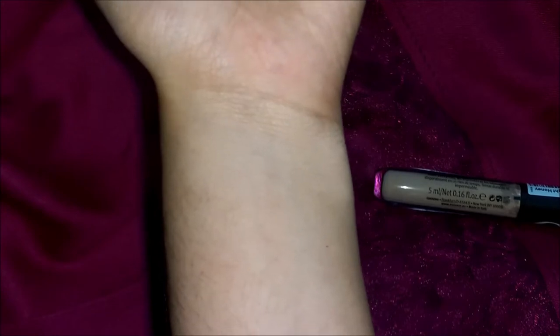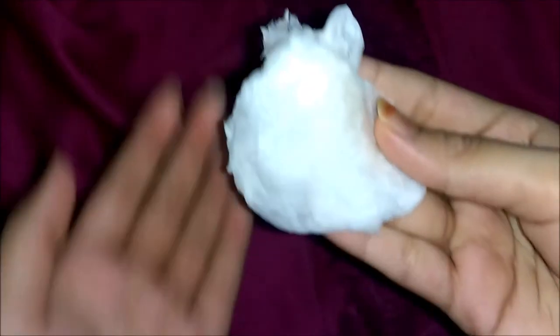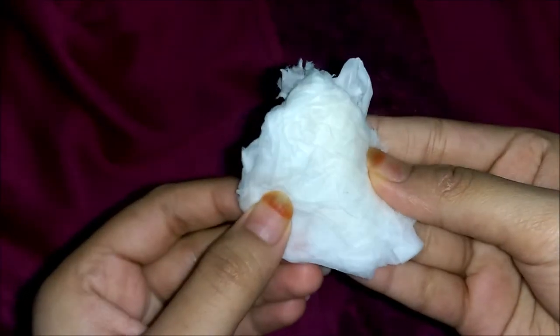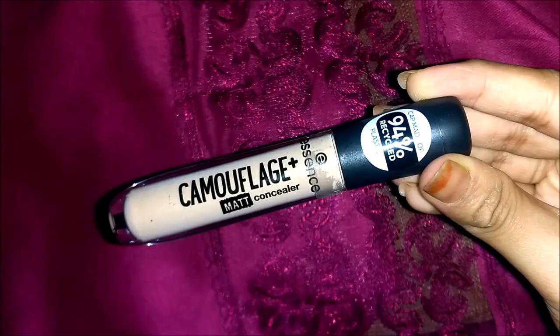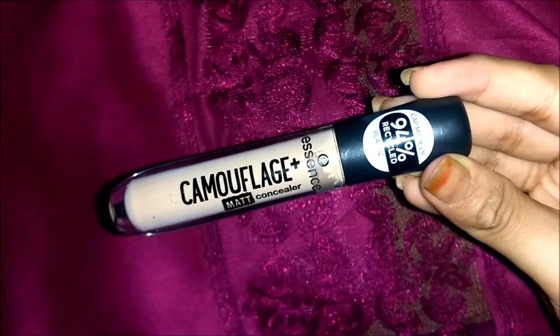Now let's see if this is waterproof or not. I'm rubbing a wet tissue over the concealer and trying to rub it hard, and as you can see there isn't any product coming off — which means that it is a waterproof concealer.